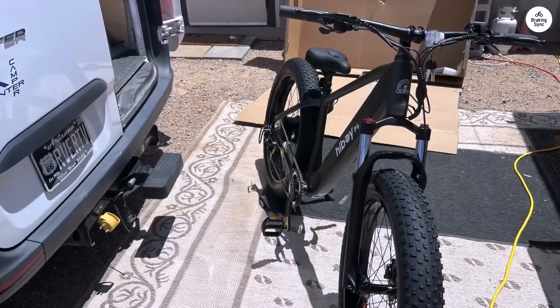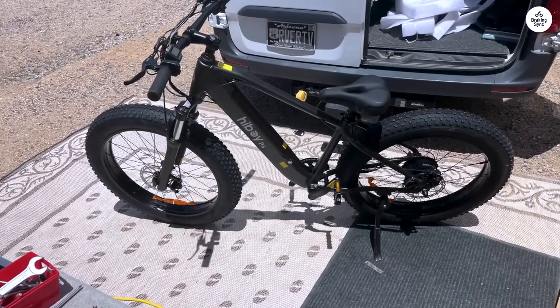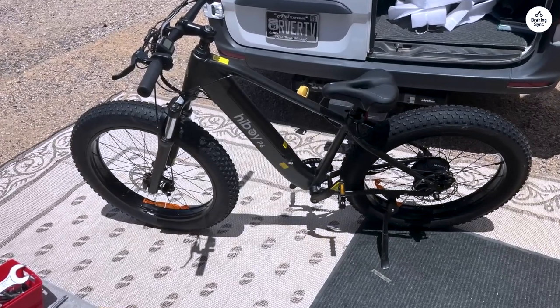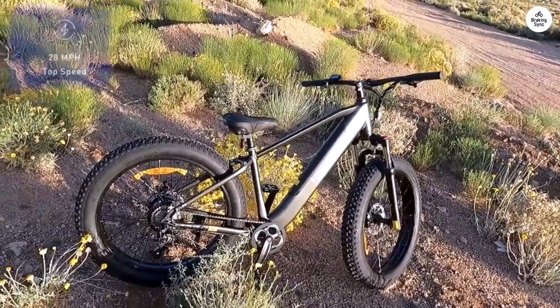After clocking over 500 miles on my Hiboy P6 commuting to work, I've really gotten to know this bike inside out. First off, I'd buy it again without a second thought. It was my initiation into the e-bike world, and I'm relieved I didn't cave to the bike shop's pressure to splurge on a $3,000 model loaded with bells and whistles.